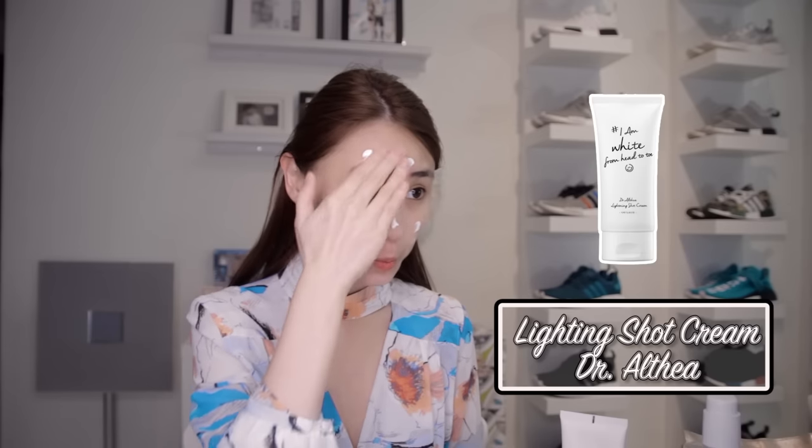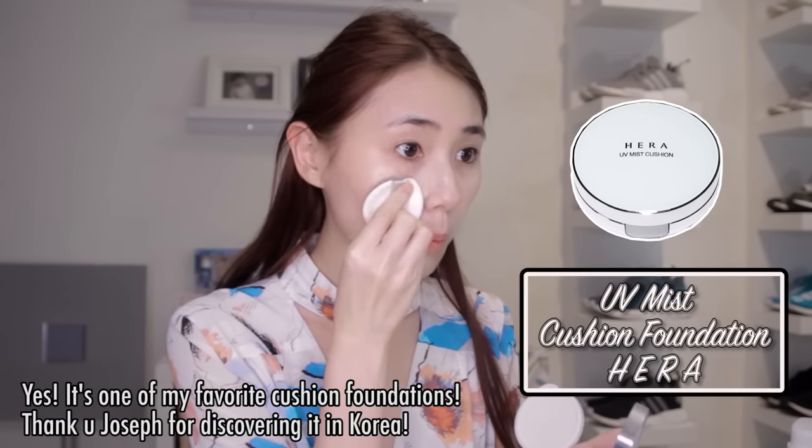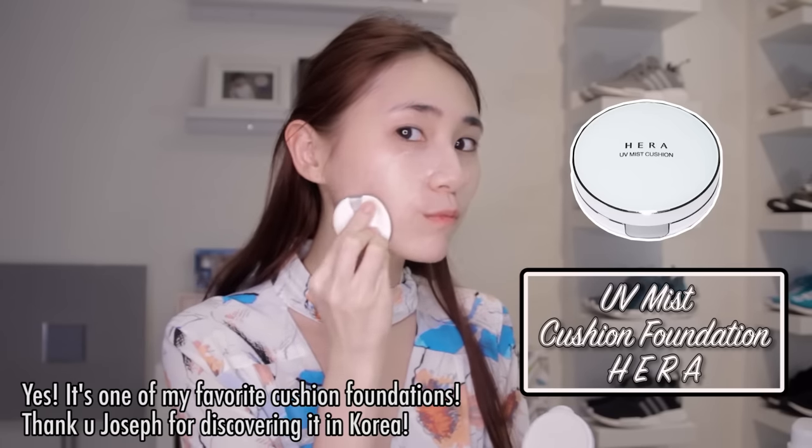My face is fair already! Alright, I'm gonna conceal — I'm not gonna conceal. Okay anyways, I'm done. My next product is my favorite product called Hera. My favorite boyfriend — I mean best boyfriend — bought it for me. Anyways, I'm gonna put my cushion foundation first and continue dabbing. Remember, dabbing is important — not that dab that everyone is doing, that's kinda lame.